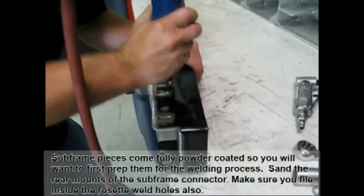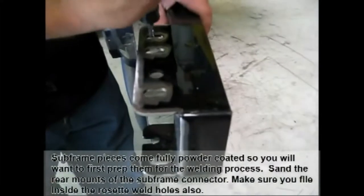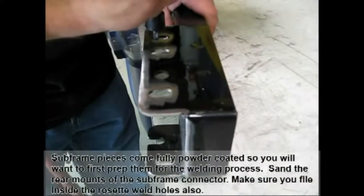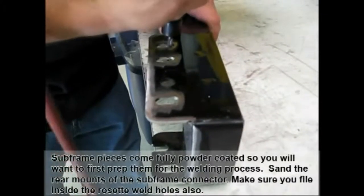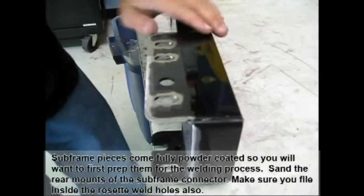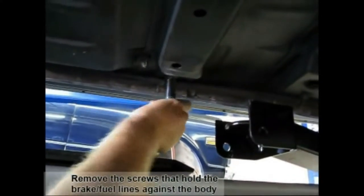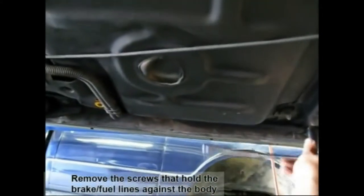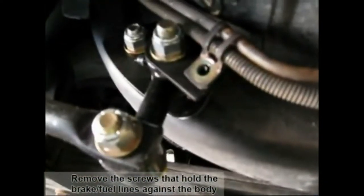Subframe connectors arrive to you 100% powder coated for great rust prevention. It's important to grind this powder coat off so the weld will stick. You can use a round file or flat file to accomplish this task. After you grind off the powder coat, you're ready to place your subframe connector to the floor of the car. It might be necessary to remove the fuel lines.